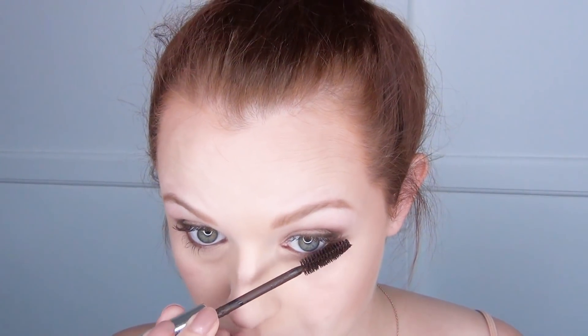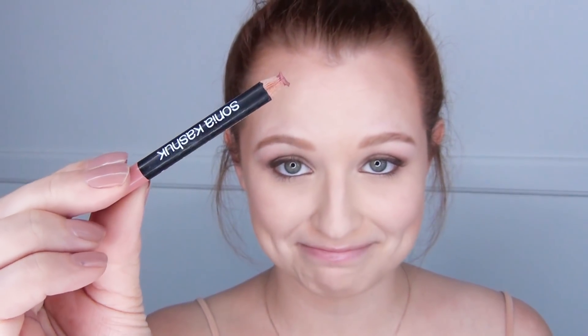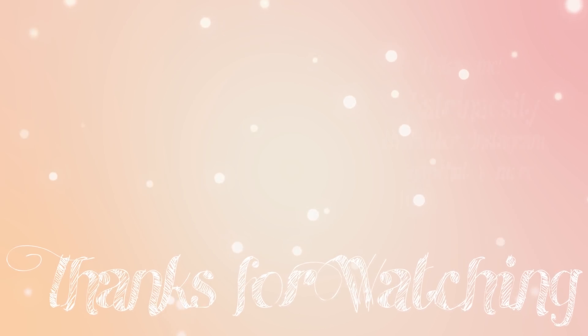Then I used this Sonia Kashuk lip liner and I like to use this lip liner as a lipstick because it's not too heavy and it stays on my lips really well throughout the entire day — I just love the color of this one. And that was pretty much the completed look. Thanks for watching! If you want to see more videos like this, let me know in the comments below. If you're not already subscribed, please hit that subscribe button, and if you enjoyed this video please click that like button — it really helps me out.